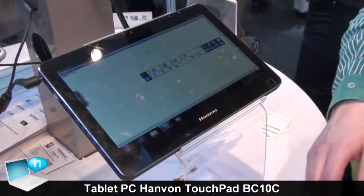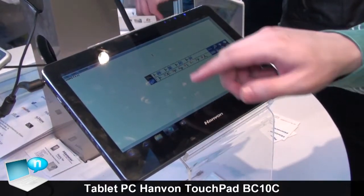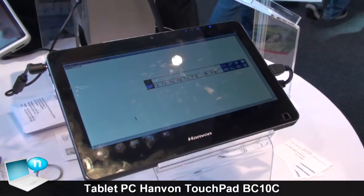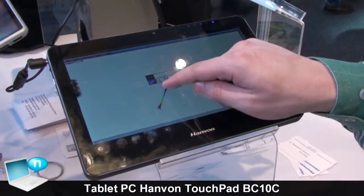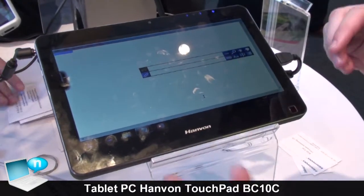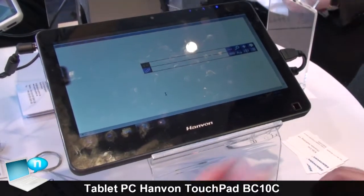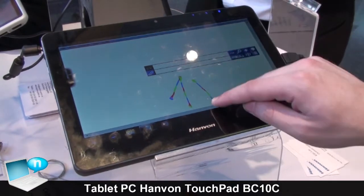The company Hanvon has also a handwriting recognition software, so you can write. If you want to erase all, then you have to mark everything first - that's Ctrl+A. You don't have control, but the one key for copying, so you can erase it again. And when you want to give it back, then like this.